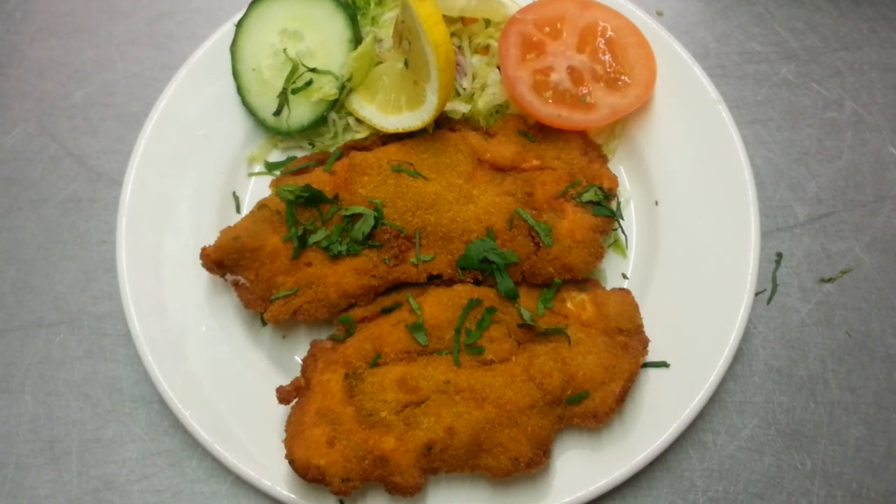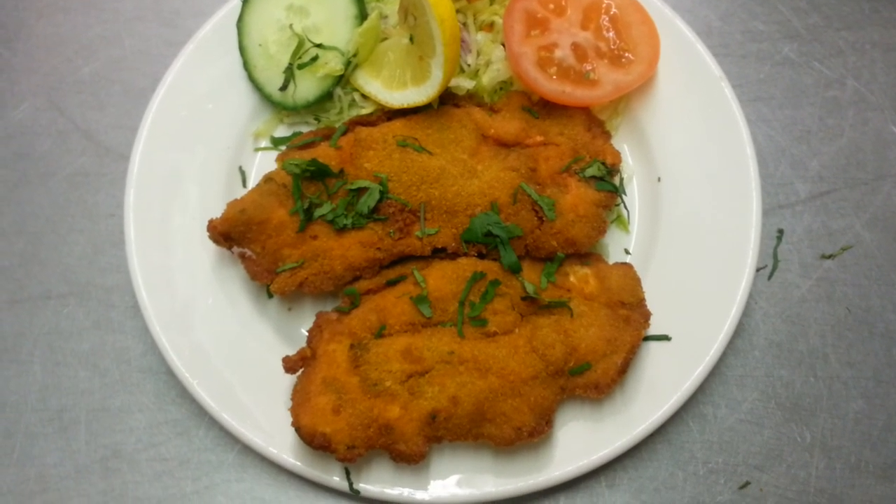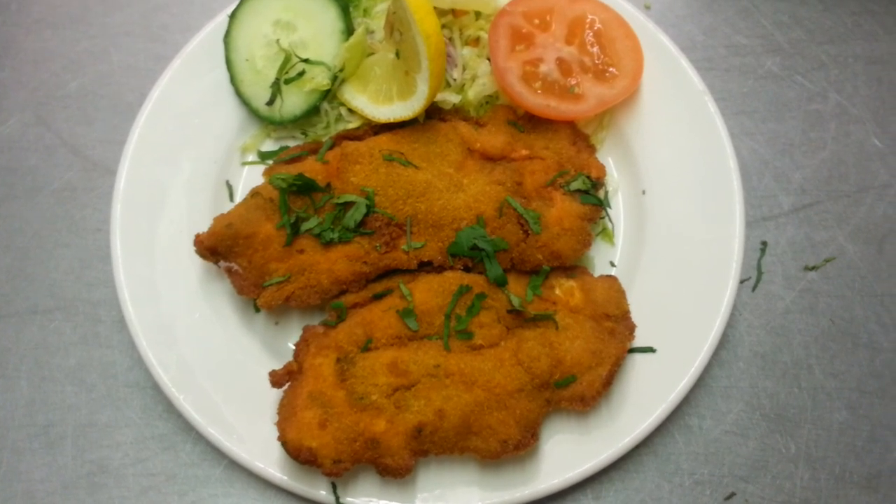Here we are — our final product of chicken pakura. It looks good, hopefully it should taste good. Please try this at home and let us know how you get on.